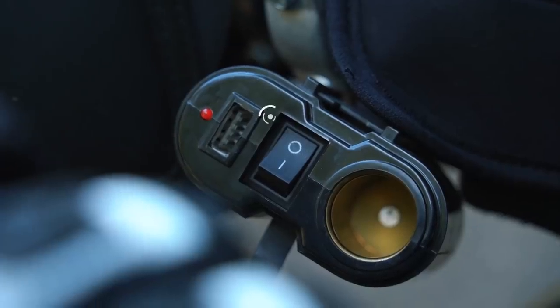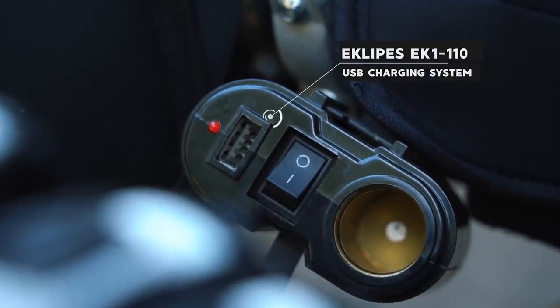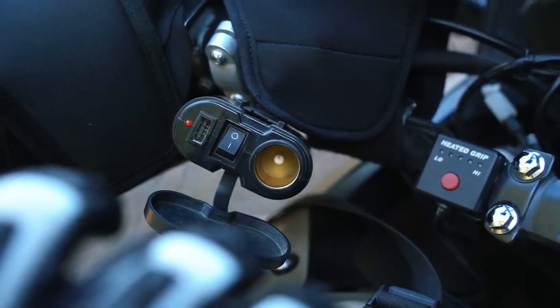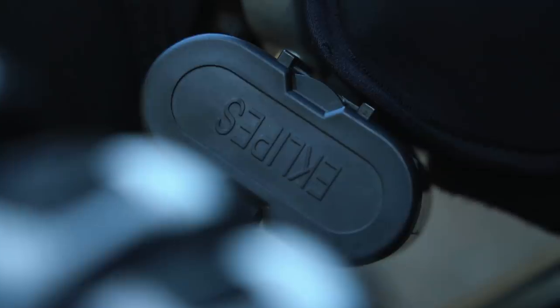I also have a USB and a 12-volt charger. I've gone through a few different versions of these USB chargers. This one went on Fly the Magpie with me through the downpour in West Virginia and Virginia, and it's still alive, so I'm very proud of it.